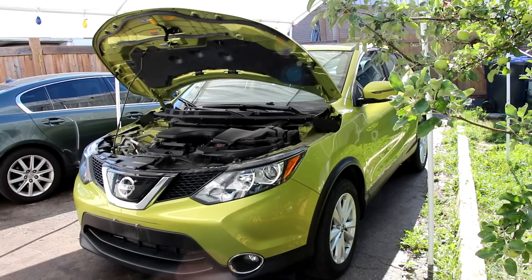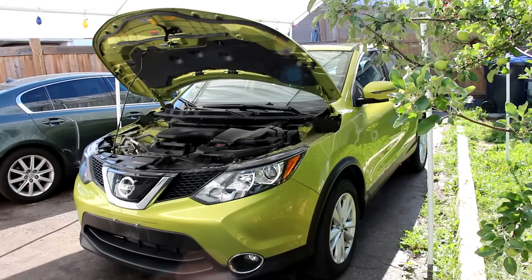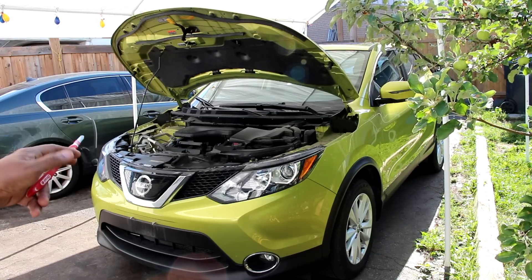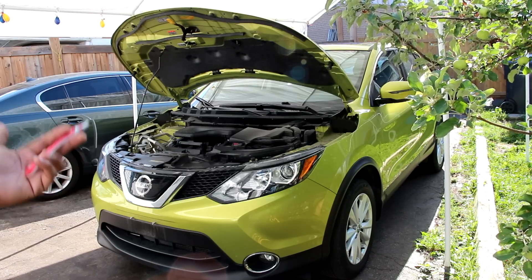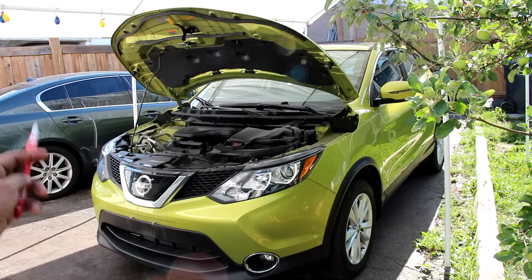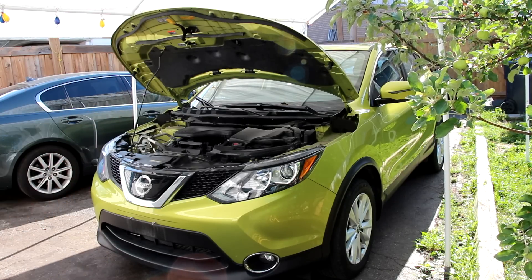Today we're going to be reviewing the Nissan Qashqai, also known as the Rogue Sport. While most car reviewers would complain that 141 horsepower and a CVT transmission isn't fast enough to drop the kids off to school, we're going to be taking a look under the hood and underneath this Qashqai to see what's inside and how it works.